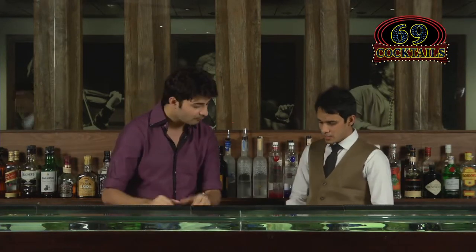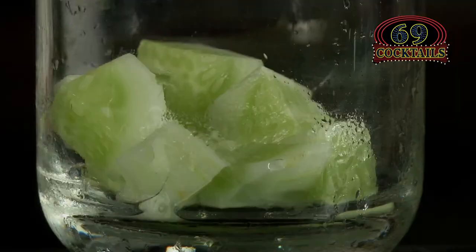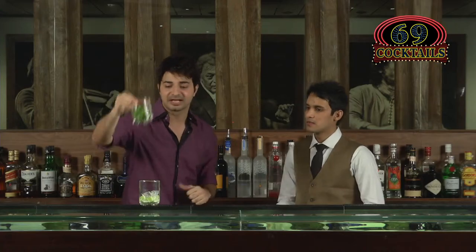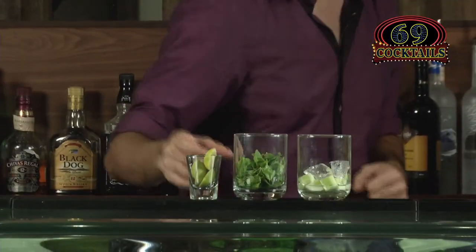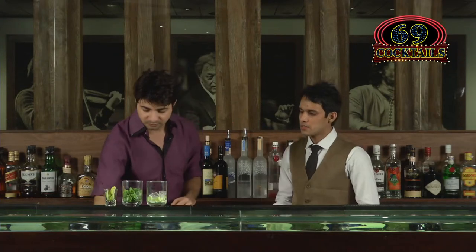Basically it's a vodka-based cocktail with cucumber in it. Whenever you cut cucumber and keep it lying, just throw in some ice cubes to keep it cool. Then we have mint leaves — really nice and fresh. Lime wedges, two to three. Then we have the ginger syrup — that pink one.